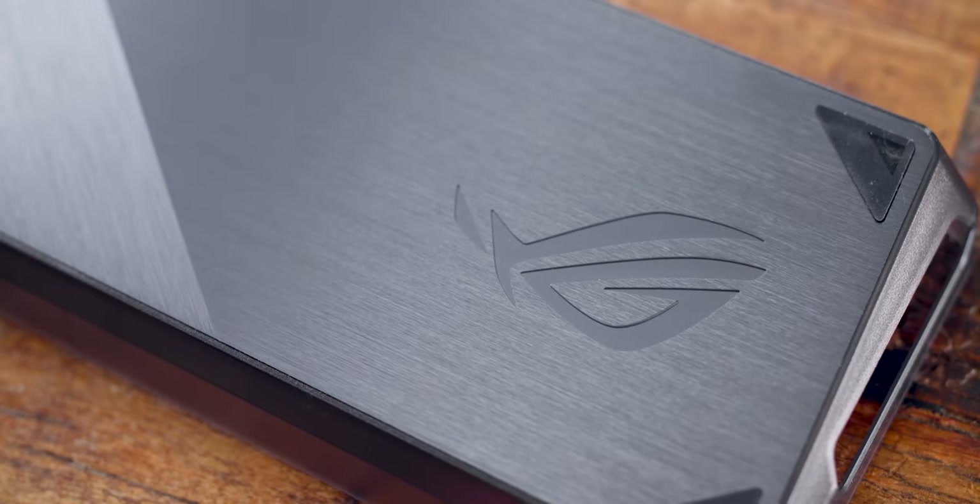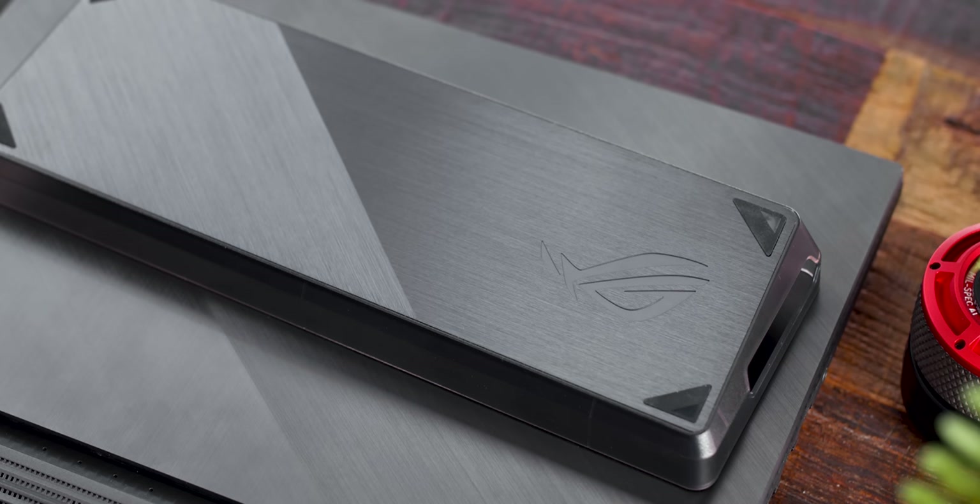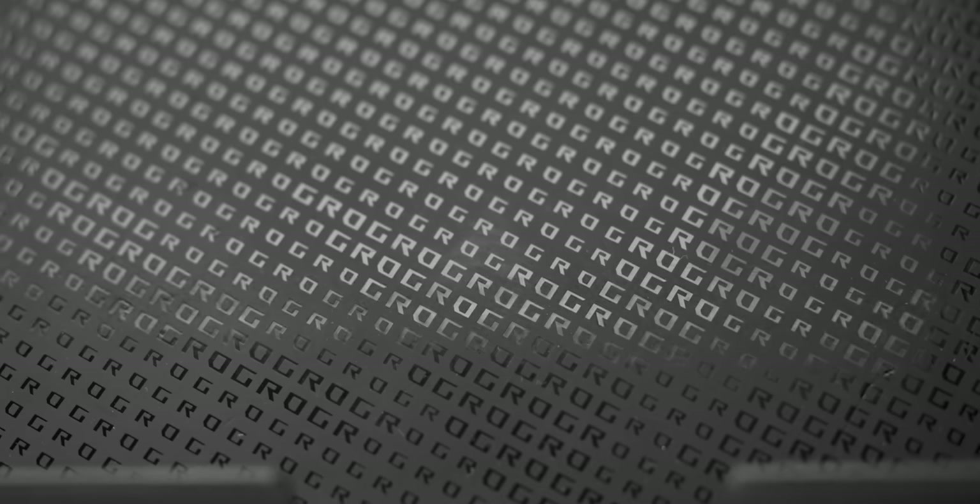The top is brushed aluminum that looks exactly like the design on their SCAR laptop, so I appreciate that consistent design language. The inside is grippy rubber so it won't scratch the keyboard when you're using it. While it's not mind-blowing, it's really nice to see that level of innovation with a keyboard tray cover and a touch bar. Little things like that go a long way because they're different — something new.